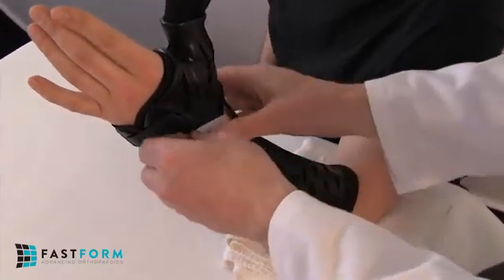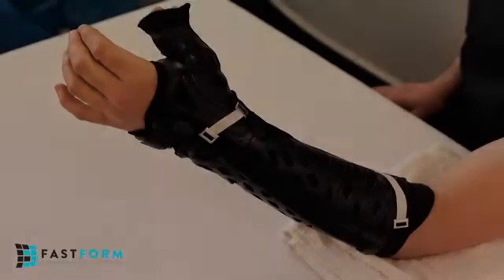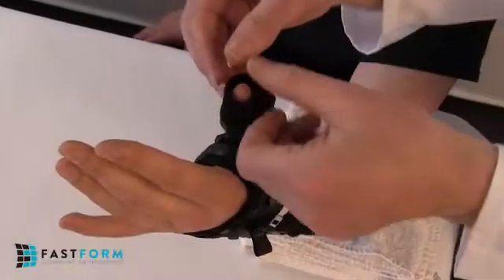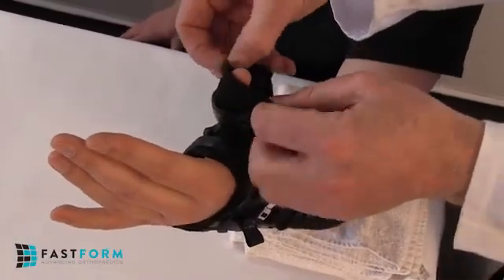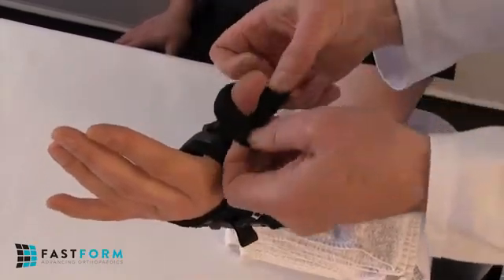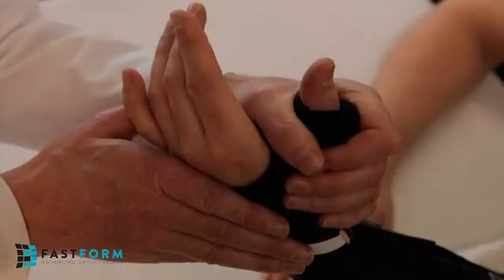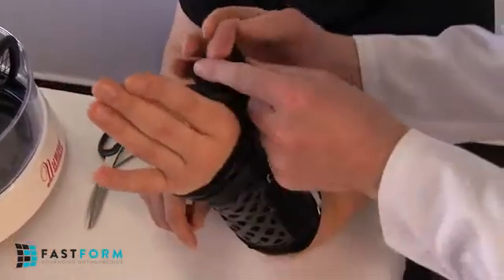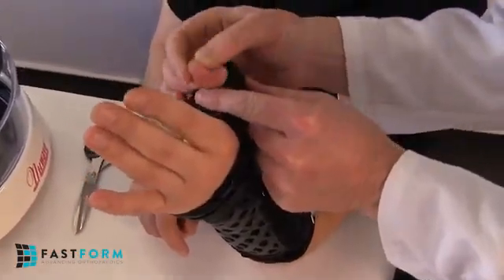Then, starting distally, attach a clip from the medial wing fabric to the Velcro on the radial hinge, and repeat with a second clip proximally. To mold the thumb spica into position, first roll the fabric liner protruding from the spica back over itself to form a padded edge. Then, if necessary, push the distal end of the spica and liner towards the base of the thumb to ensure that the Polytrex polymer is below the first IP joint for greater patient dexterity.